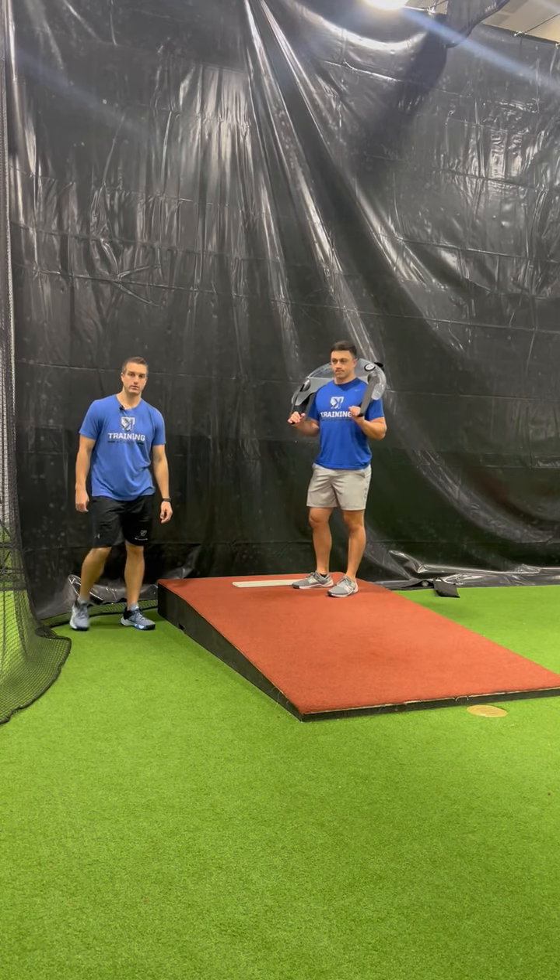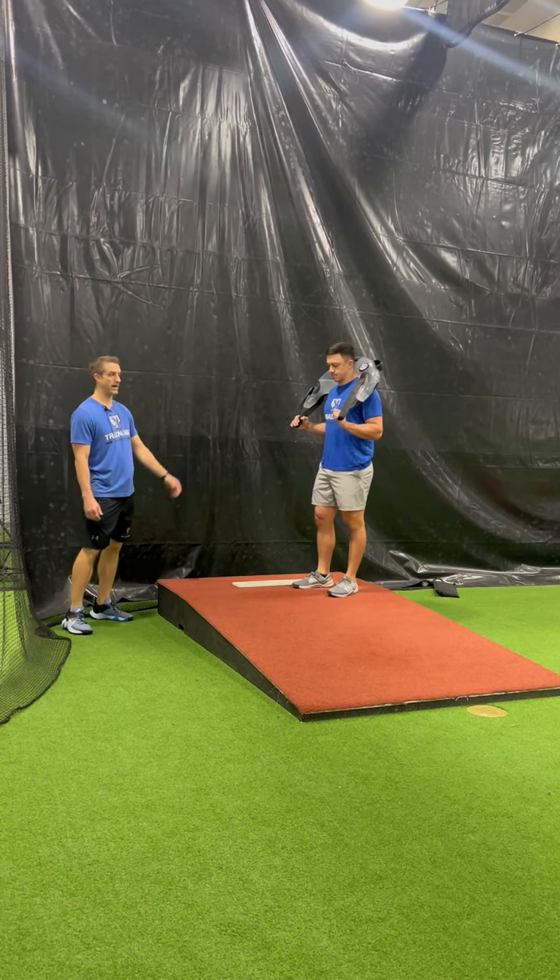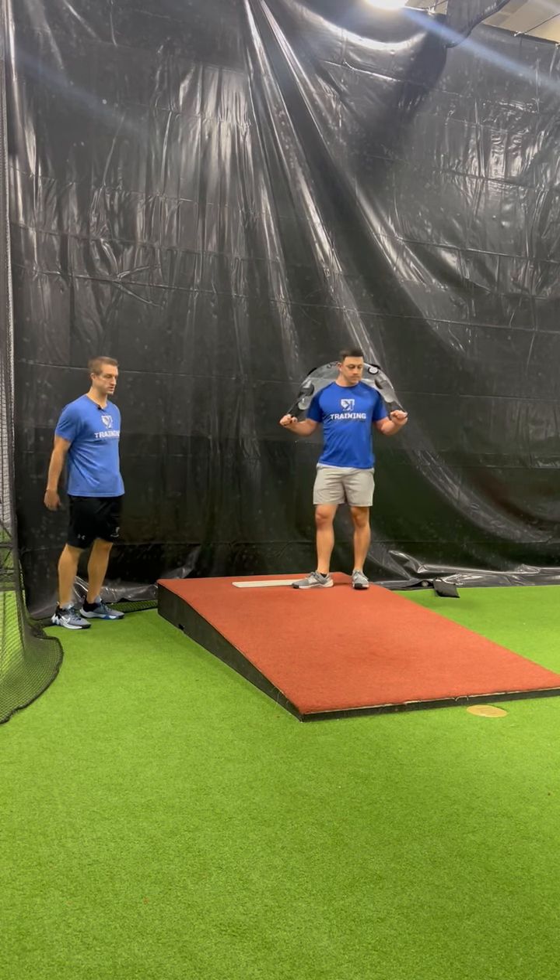Hey guys, Coach John here with K's Academy. We're going to go over another aqua bag series. We've got the horseshoe version, and you can do a straight version as well.